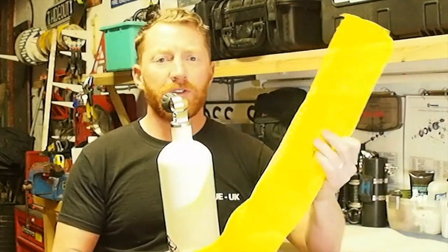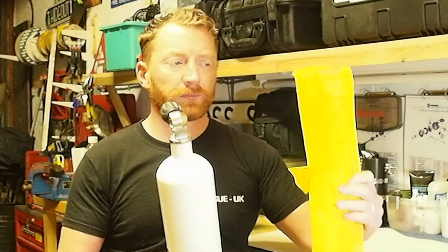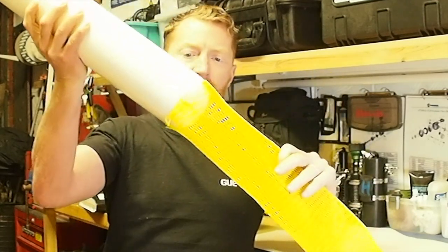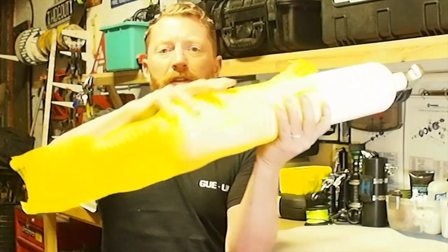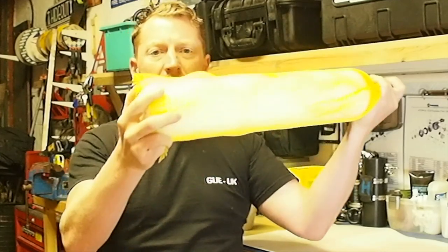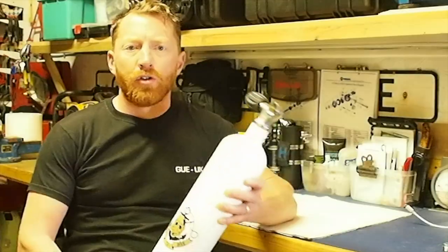These steel cylinders are covered in zinc and then powder coated in whatever colour the diver prefers — most of mine are white. To protect the paint and galvanisation and prevent corrosion, you can buy a plastic mesh cover. These come in different colours and sizes suitable for your cylinder. You simply thread the cylinder into the mesh, put a zip tie around the top, and trap the bottom within the boot of the cylinder, giving all-around protection to the paintwork and prolonging its life.